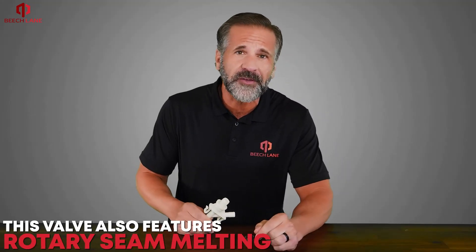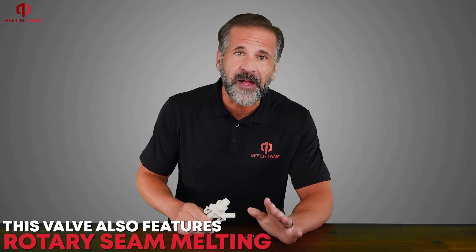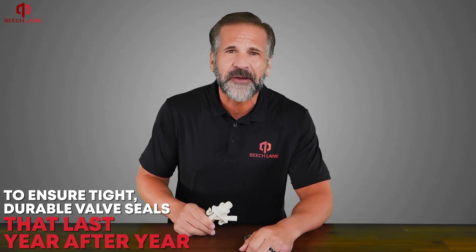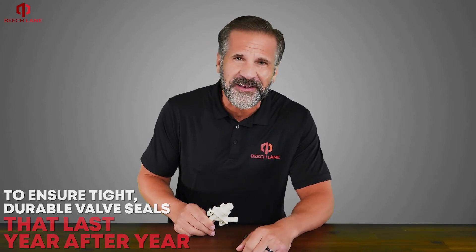This valve also features rotary seam melting on all valve seams to ensure tight, durable valve seals that will last you year after year.